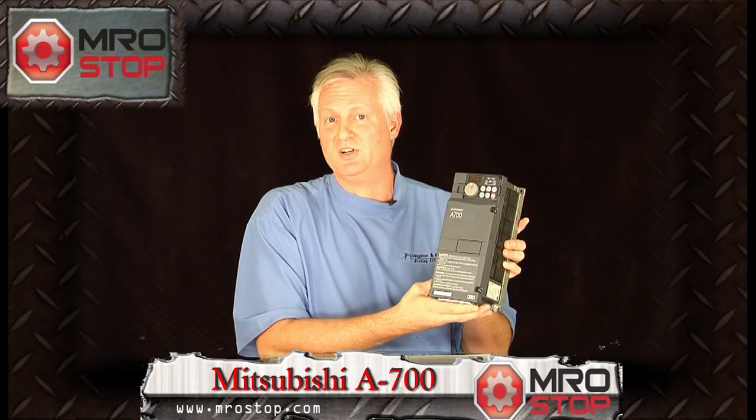What does that do for you? 50% energy savings is what that does for you. So in pumping applications, fan applications, and conveying applications, you save money by implementing the A700 series drive.